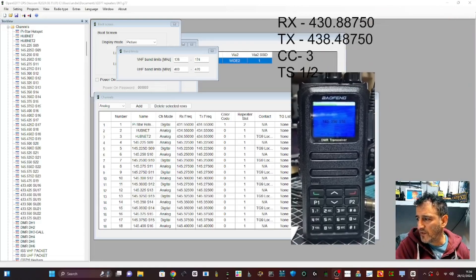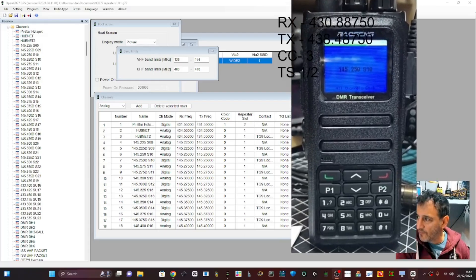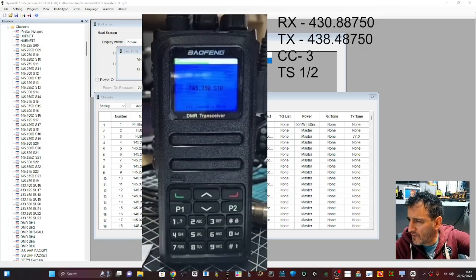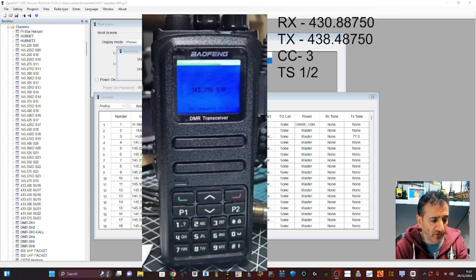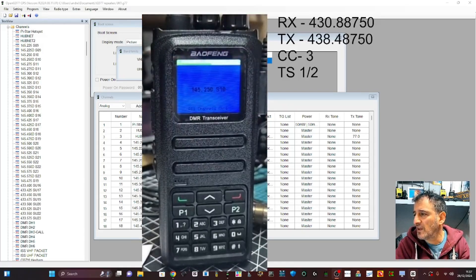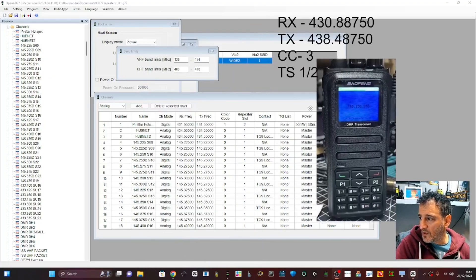Welcome back to my videos on the DM-1701. This one here is the 1701A — slightly different. It has a slightly different case design on its shoulders, but the insides I think are exactly the same. It's 10 pounds more but it's the newer model.